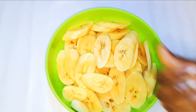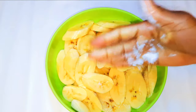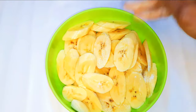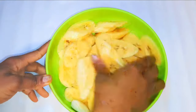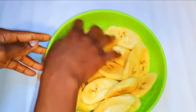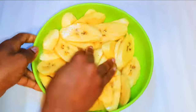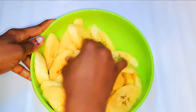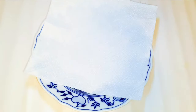After slicing all four, this is what we have. I'll add about half a teaspoon of salt, then a little bit of water, and with my hands I'll distribute the salt evenly. I'll set this aside for about 30 minutes.